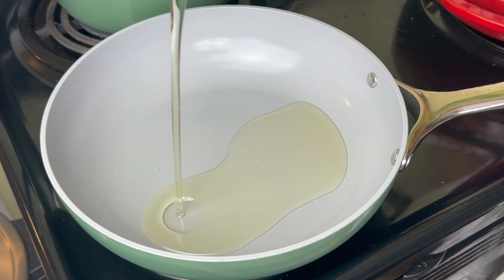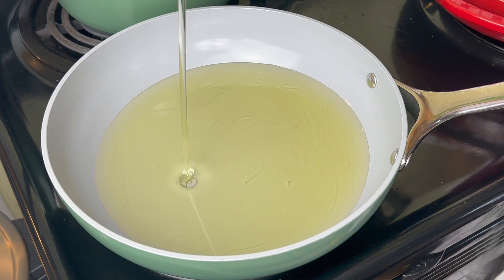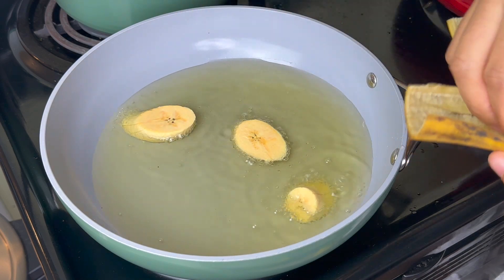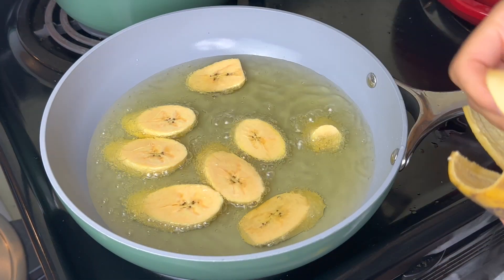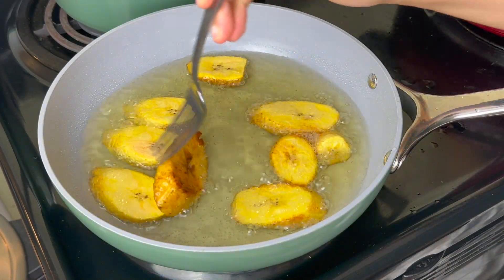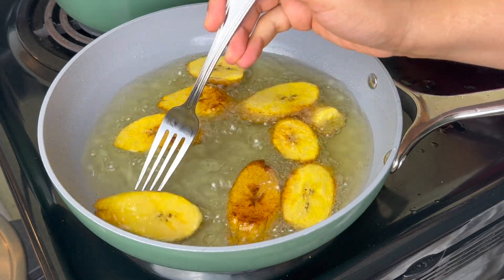I'm also going to fry up some plantains. Plantains are similar to bananas; however, they are starchier. The one I'm using today has some brown spots on it because I wanted it to be a little bit sweet to pair with that really savory beef stew. And I'm just going to fry these up for about two minutes or so on each side until they are nice and golden brown.